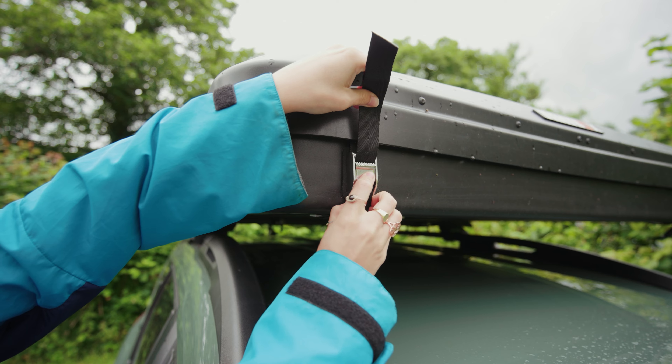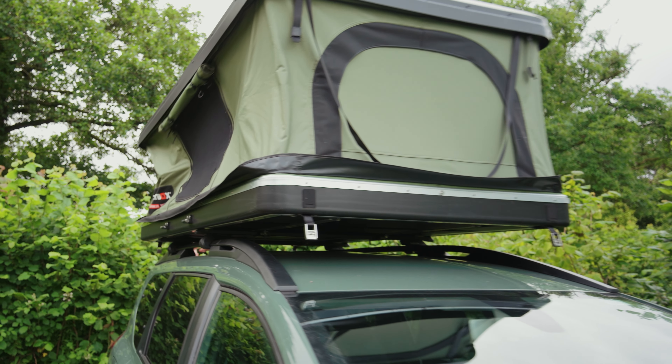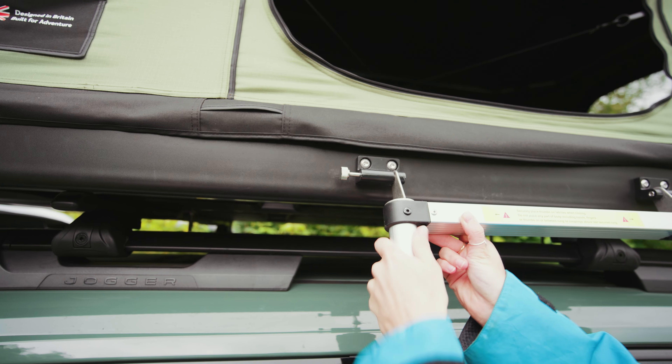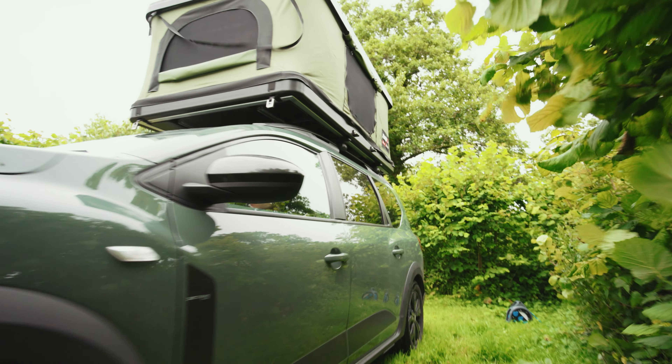Pitching is nice and easy — once you've undone the buckles that hold it shut it simply pops up with a small push, with four gas struts doing most of the work for you. Using spring pins you can then securely put the telescopic ladder in place and adjust it to suit your comfort and vehicle height.